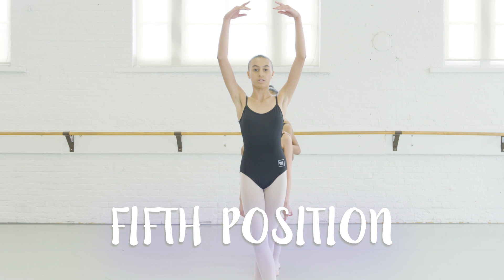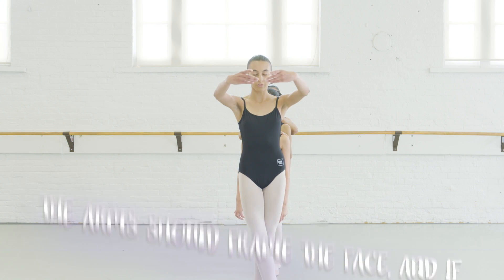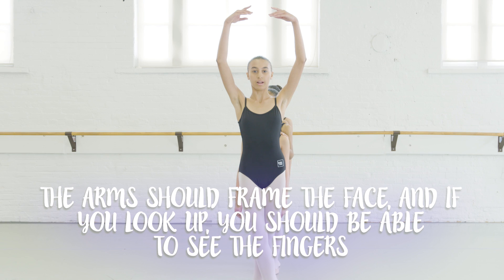This is fifth position. Make sure it's not too low covering your face or not too high. Make sure it's right above your head.